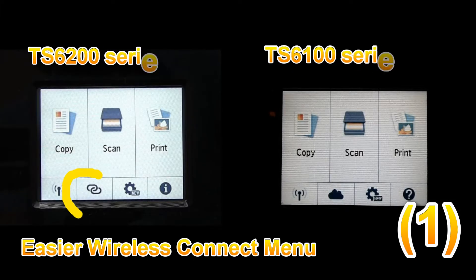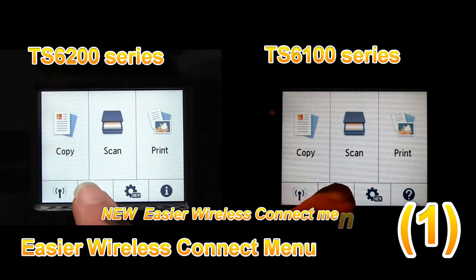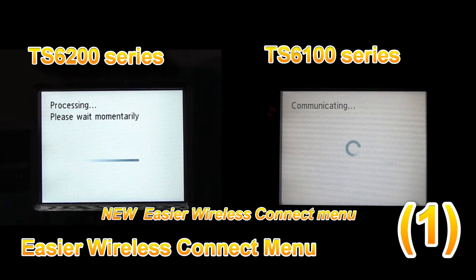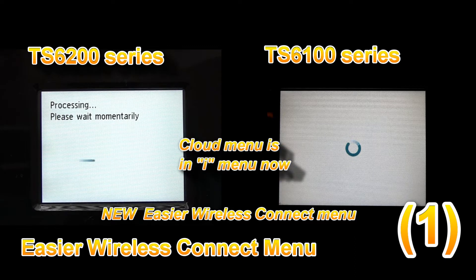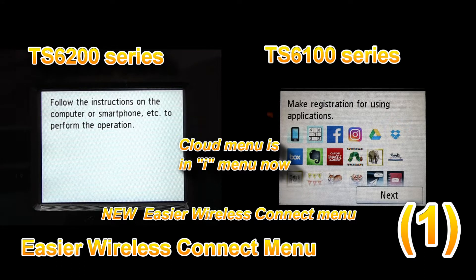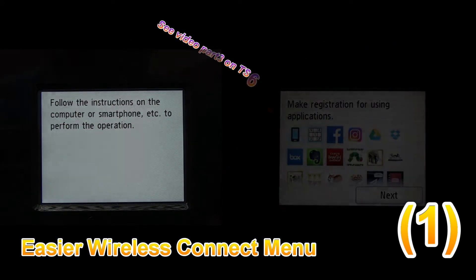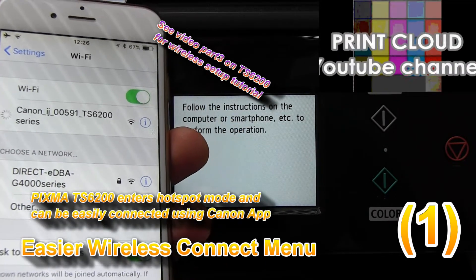On the main screen of the user menu, the cloud icon has been replaced with the new easier wireless connect menu. Web services are now in the information submenu, and you can find more about connecting your Pixma on my YouTube channel.